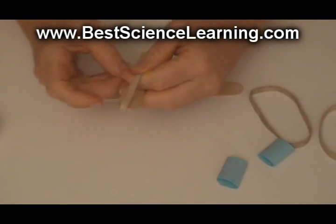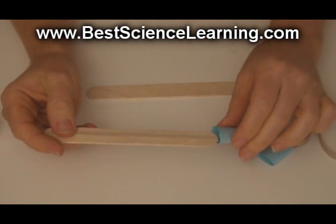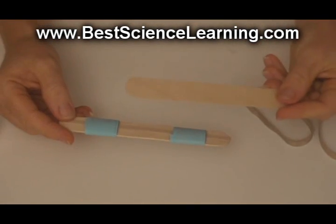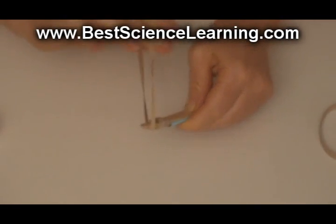Next, take a fat rubber band and stretch it along the length of one of the popsicle sticks. Slide the cuffs one onto each end of the popsicle stick over the rubber band and place a second fat popsicle stick right on top. Secure each of the ends of the harmonica with a rubber band.